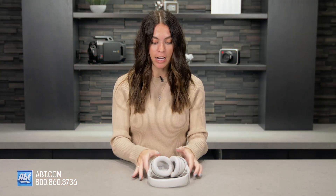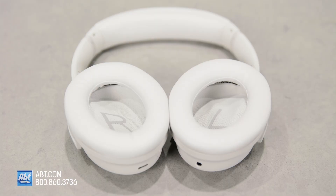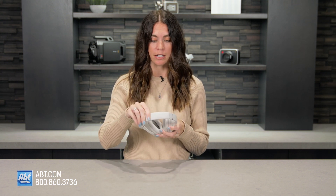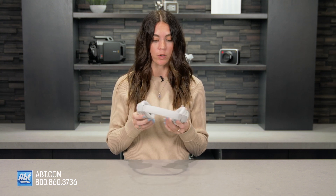Okay, so first impressions. I really like the ear cups. They are synthetic leather, and they're really comfortable on my ears, and there's really not much clamping force on the headband here, so I really enjoy the comfort of these.